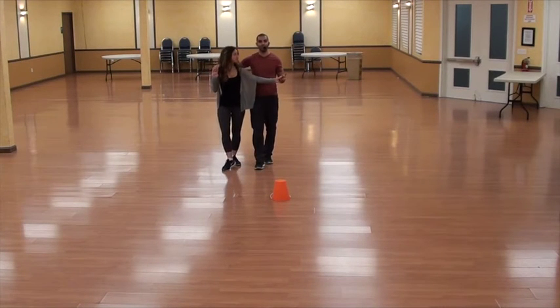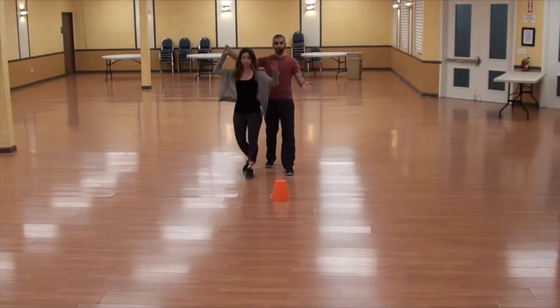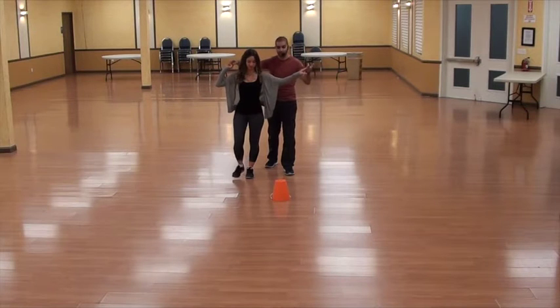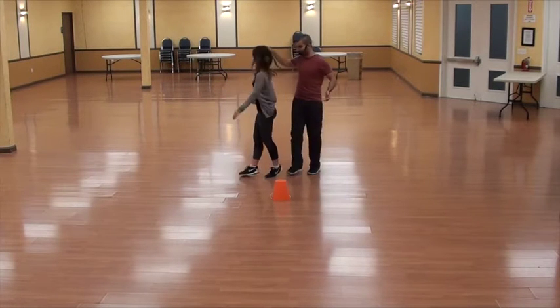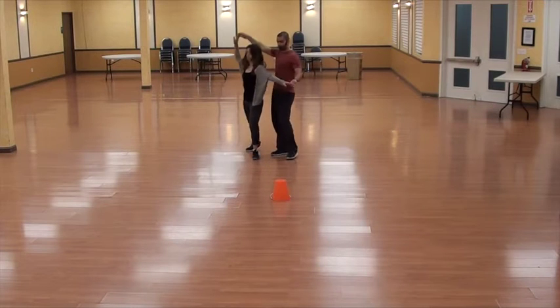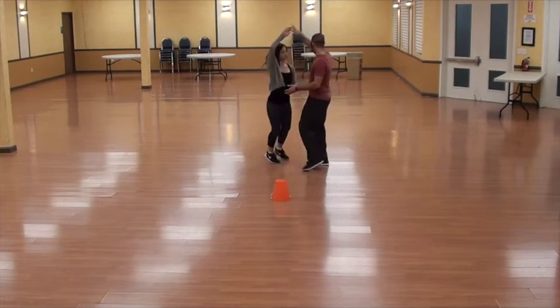From here we're going to do sway with the right, and ladies are going to do a full turn. Sway with the right, full turn to the left, and hold — right hand is still holding. Then we're going to cross to the center and turn — women do a full turn to the right outside. Cross, and two, and three, and four. So basically we do sway and turn, three and four, cross and back, three and four.